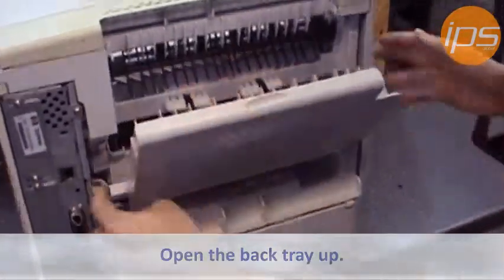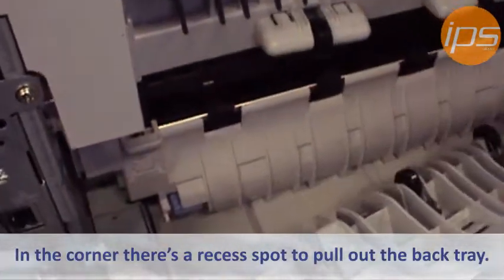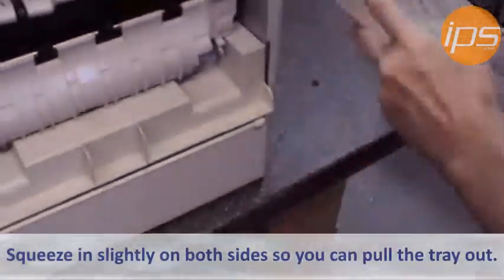You're going to open the back tray up. Right here in this corner, there's a recess — this is actually a spot to pull out the back tray. You just want to squeeze in slightly so you can pull it out.